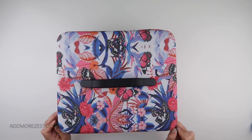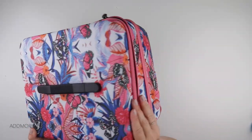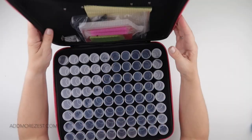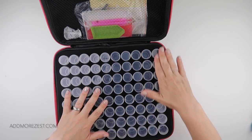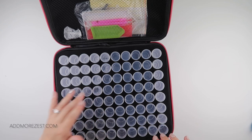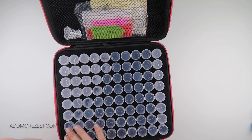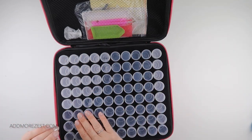It has two zips on the front, and on this design you get gorgeous pink zips. What is absolutely fantastic is not only does it come with 80 bottles per layer — counting them out there — so 80 bottles per layer.